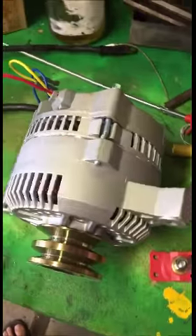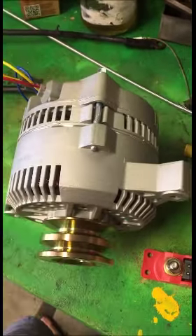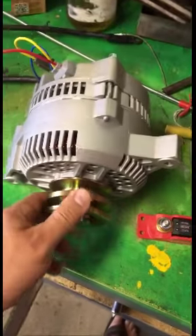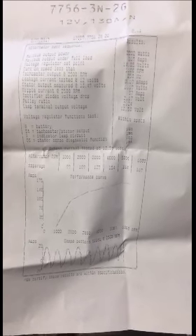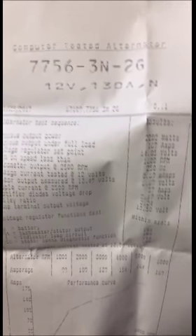The company I bought this from was OBB Alternators and Starters. I'll grab the test sheet they sent with the alternator - it shows they put it under load and tested it. Here's the sheet from OBB Starters and Alternators, and here's the part number: 775-3-2G. That's the part number when you look it up online - for that V-pulley 160 amp alternator.